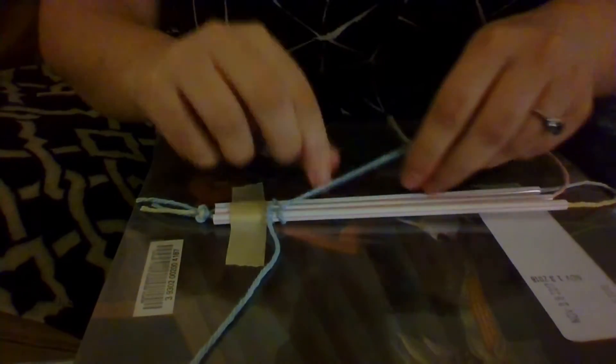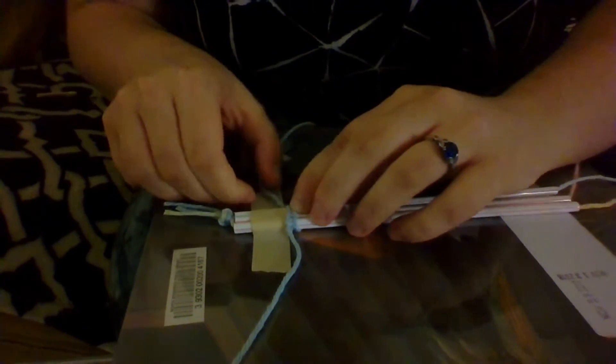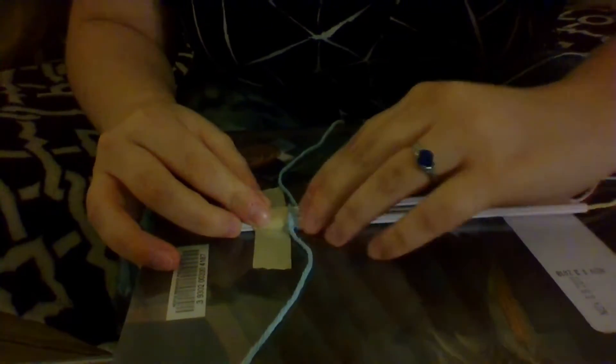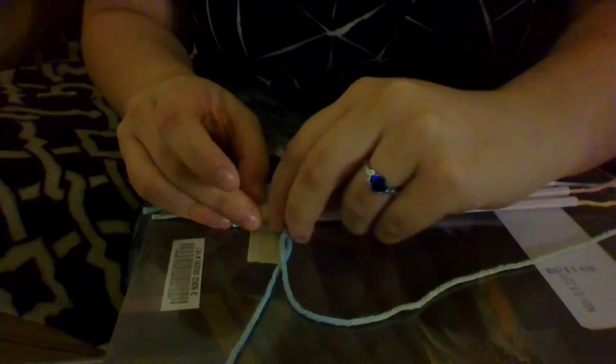We just keep doing this in the pattern — under, over, over, and under. And as we go, we want to bunch our yarn up because we don't want empty spaces. We don't want it to be too tight going this way, but we do want it nice and tight on this side. So over, under, over, and we tighten it along the straws themselves.